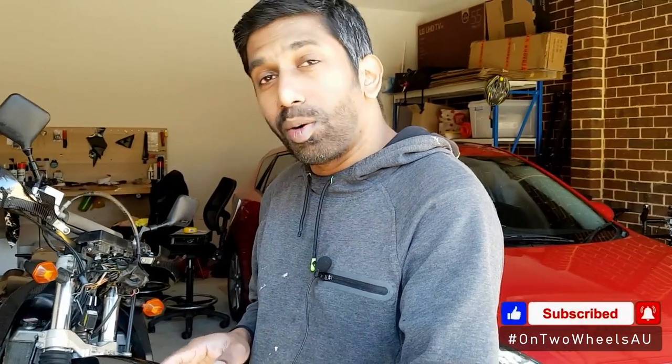We're still in stage 4 lockdown so there's still no riding. Another minor modification I've been meaning to do is paint my rims black. The DRC rims haven't changed since the year 2000 but they did change color in 2015 — bikes before 2015 had chrome silver rims, and from 2015 onwards the rims have been black.